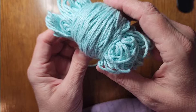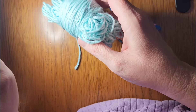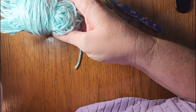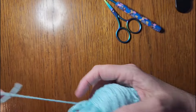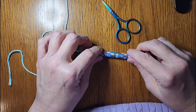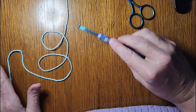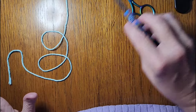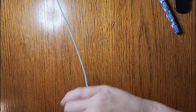You'll need some yarn in whatever color you want to use. I'm using a four millimeter crochet hook. You'll need a pair of scissors for cutting your ends. You will not have to weave in anything in this little tutorial.